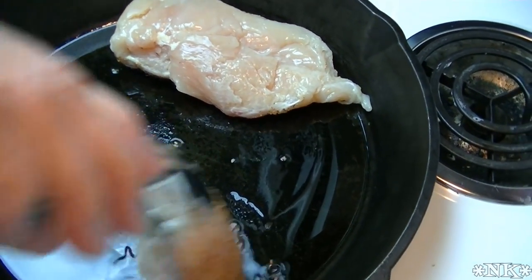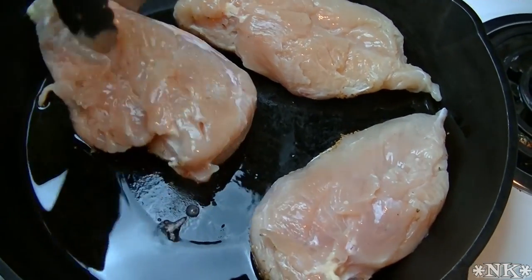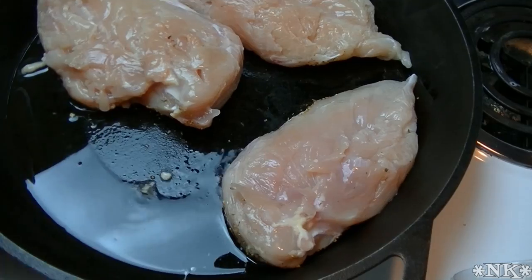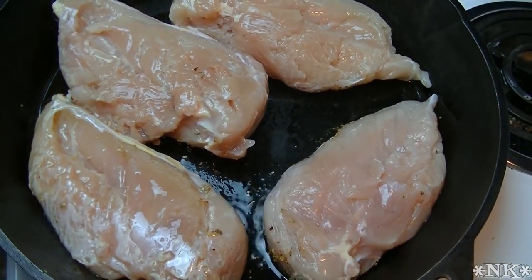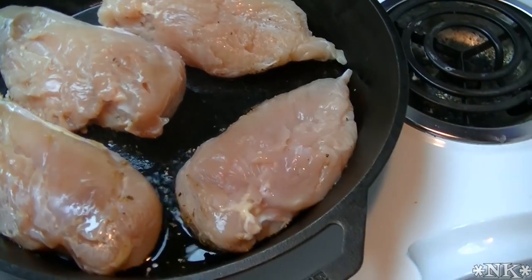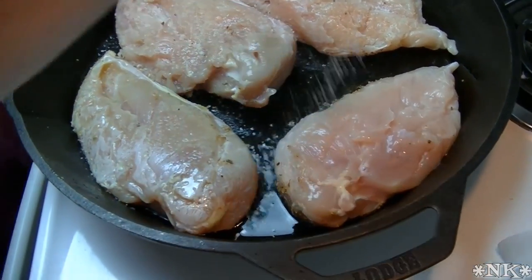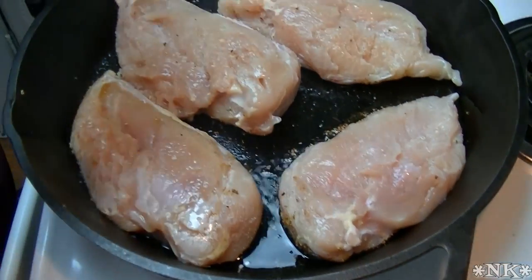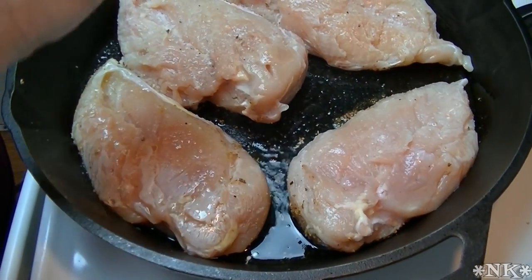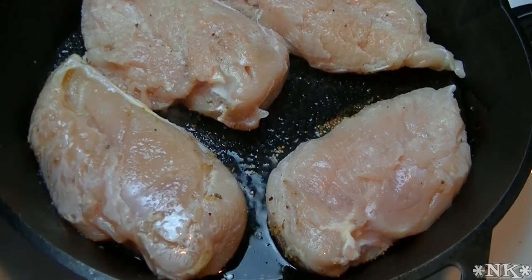Our pan is hot. I put about a tablespoon of oil — we had two tablespoons total — and I'm going to put my chicken breasts seasoned side down. Then I'm going to season this side. This is totally optional, but I have a little truffle salt that adds a lovely flavor. We're going to cook these until they're seared on both sides, but not cooked all the way through.